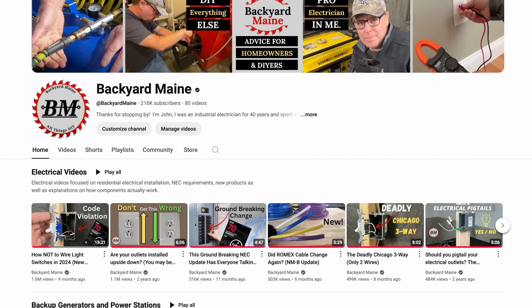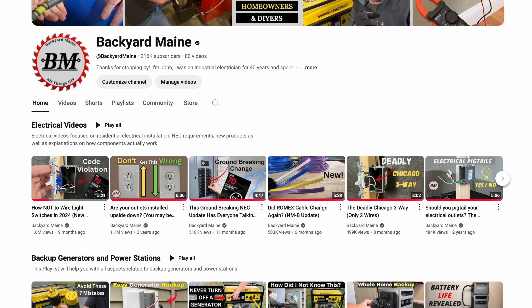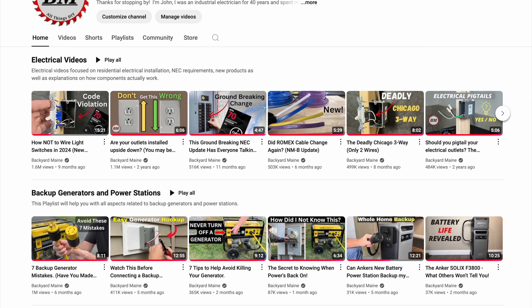Hey guys, John here with Backyard Main. I've been an electrician for over 40 years and on this channel we try to help you with all your electrical and DIY needs. So if you find the videos useful, consider subscribing to the channel. Okay, let's get to it.